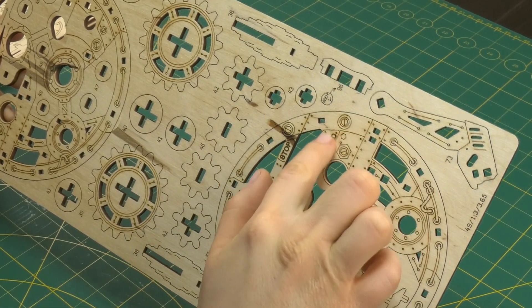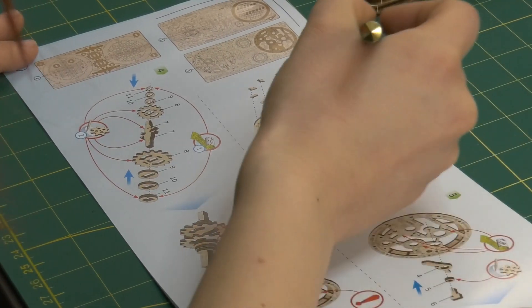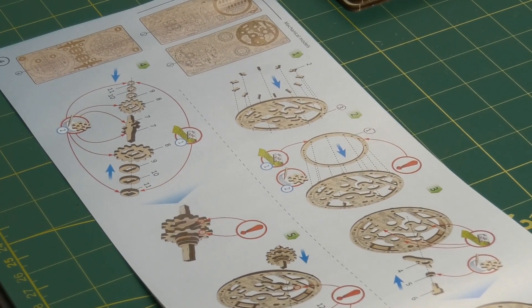These parts have engravings that resemble metal plates. I've decided to apply metallic wax on most of the fixed parts to give it that steampunk look.